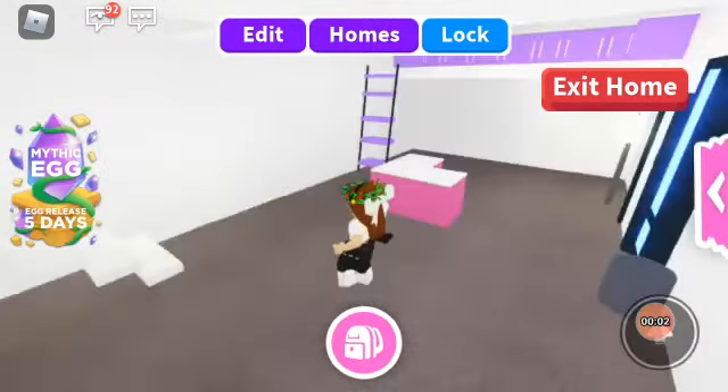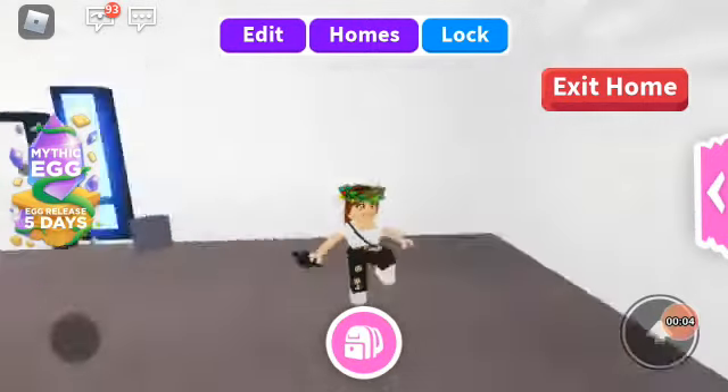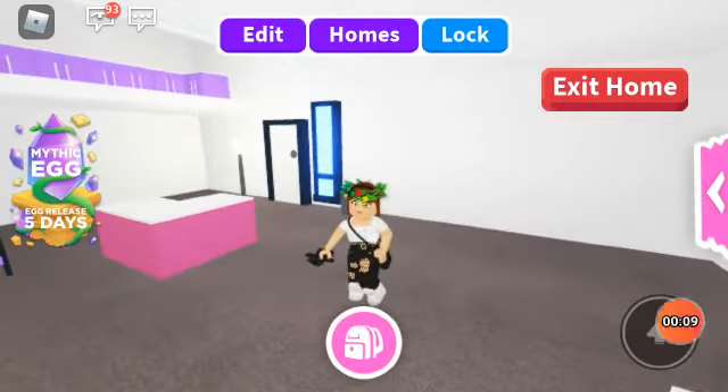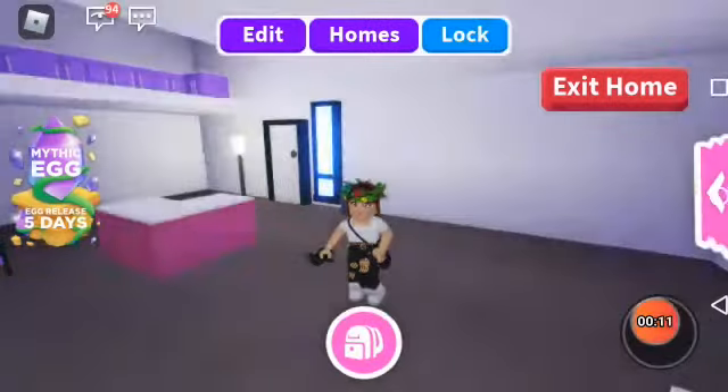Hello, I am Bella Diamond. Today I am going to make a modern house in Family House. So please like and subscribe this video — this is my first video.